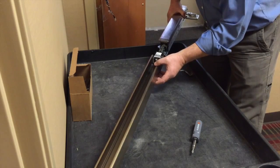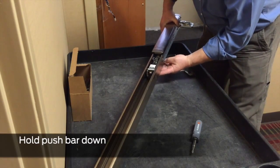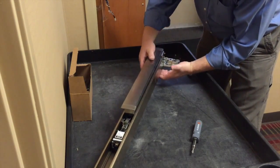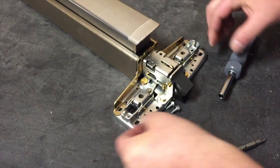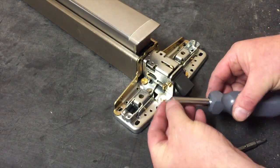Slide the base plate into the mechanism case. Hold the push bar all the way down to line up the push bar guides with the opening of the mechanism case. Reinstall the one piece cover bracket and secure with the two screws, using the straight edge screwdriver or 5/16ths nut driver.